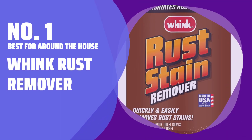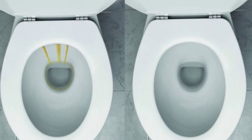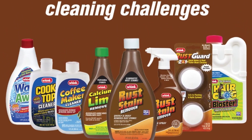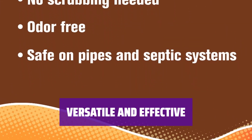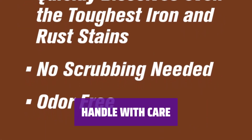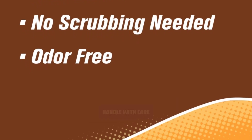Number 1 — Best for Around the House: Wink Rust Remover. Tired of battling stubborn rust stains in your kitchen and bathroom? This specialized cleaner is the perfect solution. It's easy to apply and doesn't require vigorous scrubbing. It's great on tile and porcelain, and can even be used to clean carpeting. However, it's not suitable for removing rust from metal surfaces. The hydrofluoric acid-based formula is not safe to touch, so make sure to wear heavy rubber gloves and eye protection when using it.